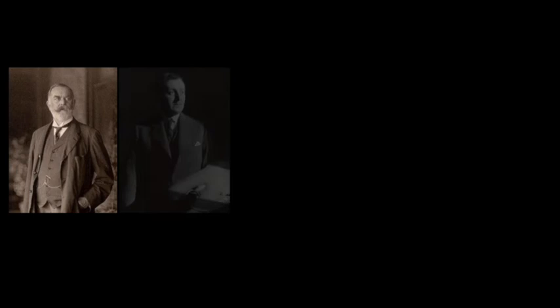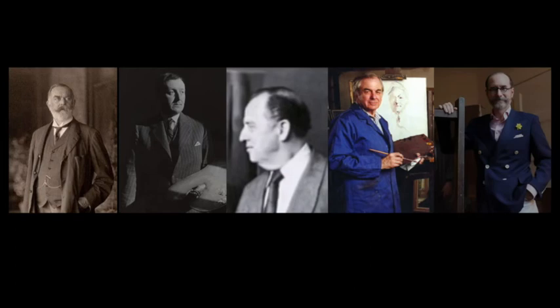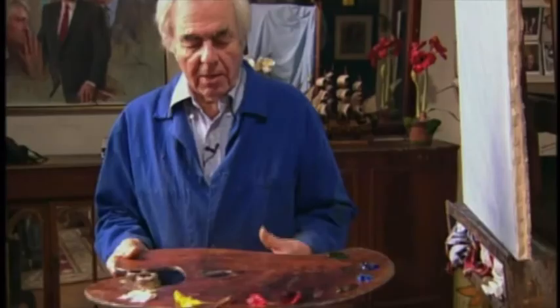I opened the package and was stunned to find that it was the palette that belonged to John Singer Sargent. The palette came to Everett Kintzler by way of a wonderful artist named Paul Burns. Before that, the palette was owned by a British artist named Brockhurst, who was a friend of John Singer Sargent's.